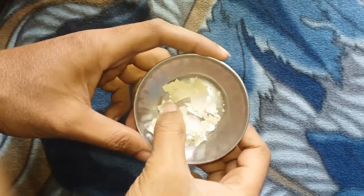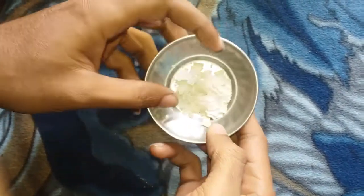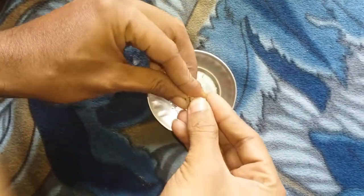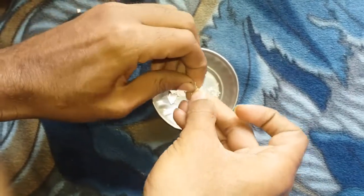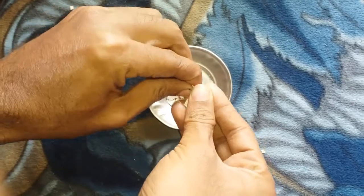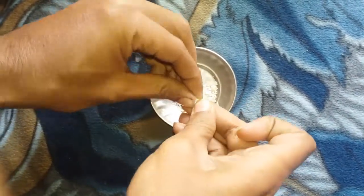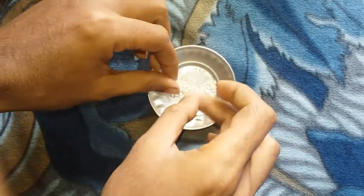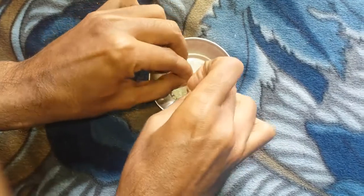I have already prepared a shell as you can see. Now we will need to do a little bit of crushing. You can simply crush it — as you can see, it is very easy to crush. You have to focus on not crushing it too much into powder. If it becomes powder, what happens is that the snail will not eat it properly.